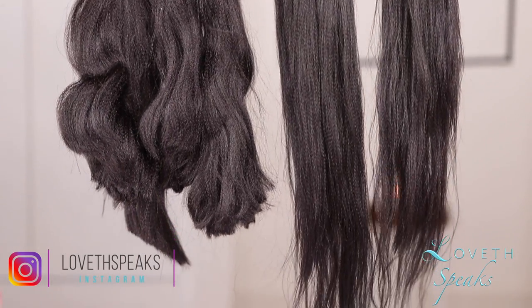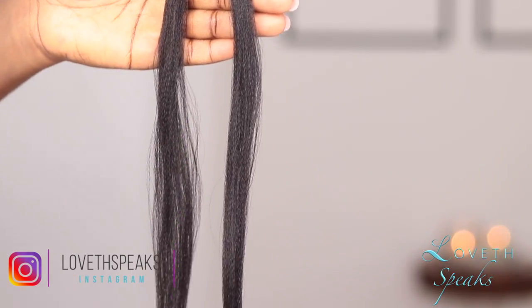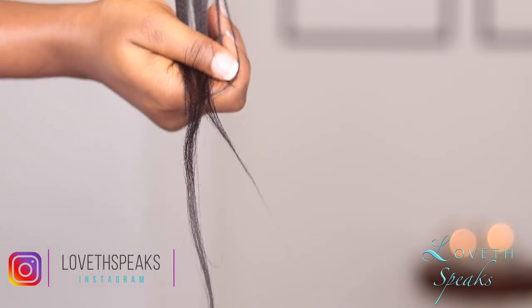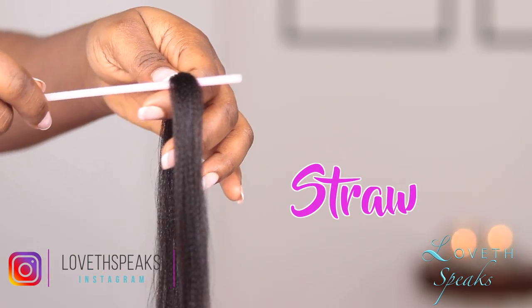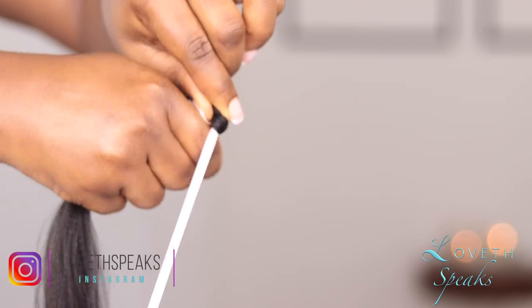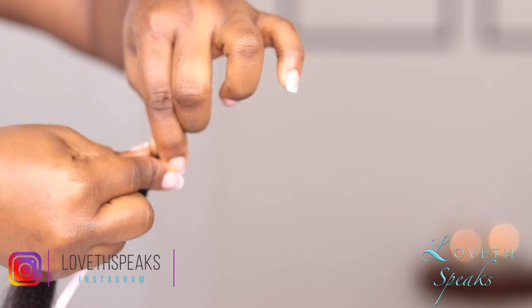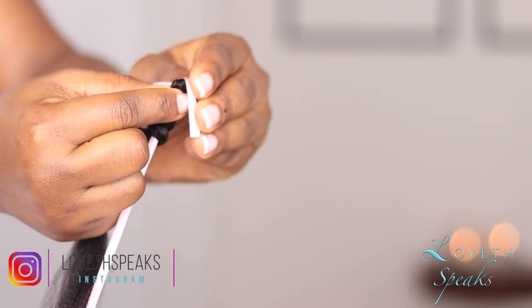After feathering out your hair, this is what it should look like on the right, and on the left is how the hair was before we did all the fading. To achieve the perfect spring twist curl pattern, I'm going to place my braiding hair on my straw about one to two inches from the top, then wrap the hair around the straw about three times, bend it down, and secure with bobby pins so the hair doesn't unravel.